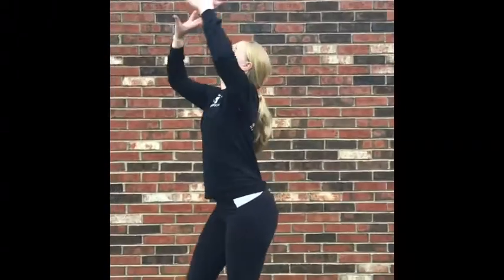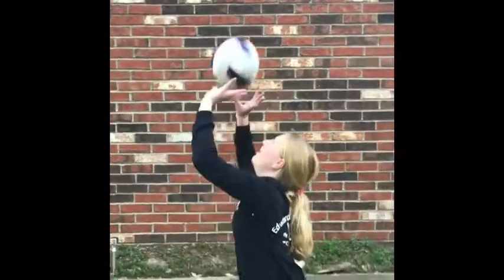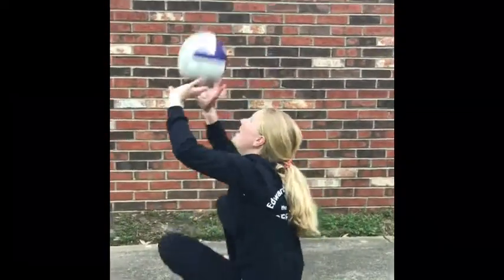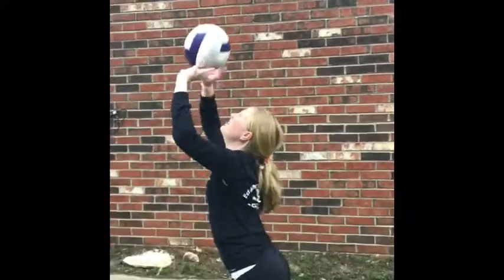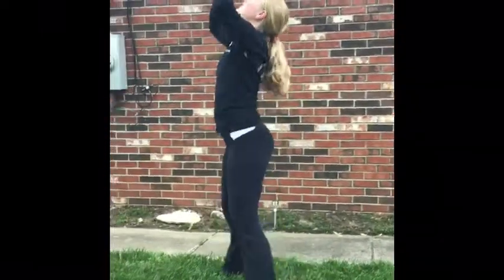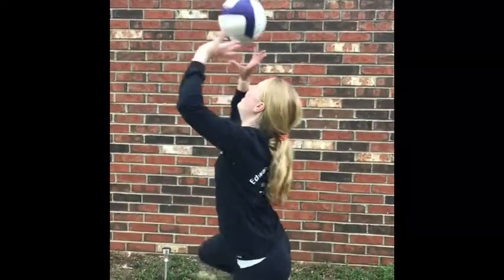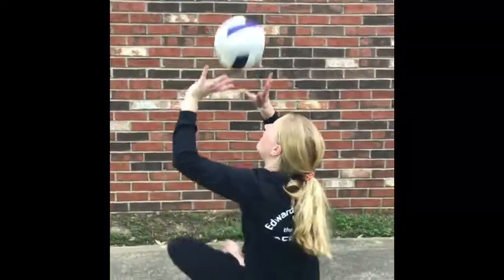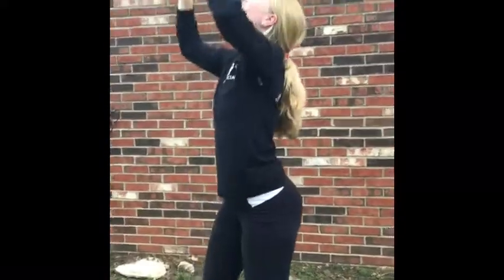The last drill is kind of tricky and takes a lot of practice, but it is something to work towards. You will go from standing to sitting to standing while setting the whole time, using nice, steady, short sets. Start in the standing position and begin setting. Once you have nice control, begin lowering yourself to the ground. The key is to go slow and steady.